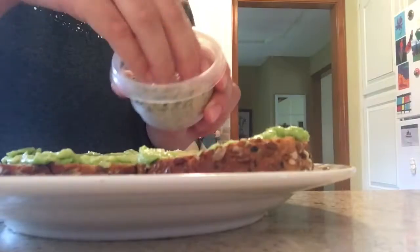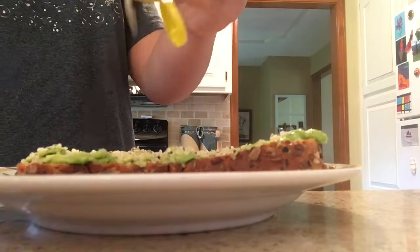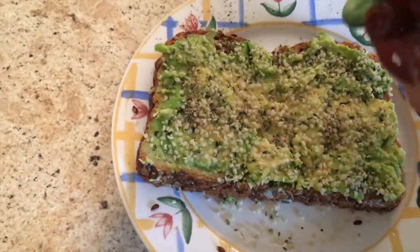And then I put some hemp seeds on it, some salt, pepper, and lemon and lime juice. I also had two oranges and some strawberries.